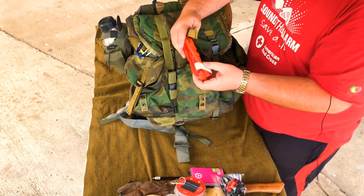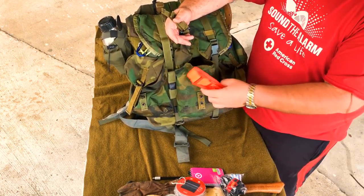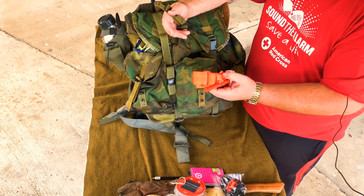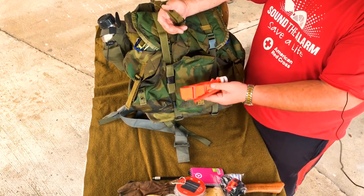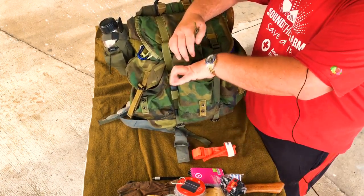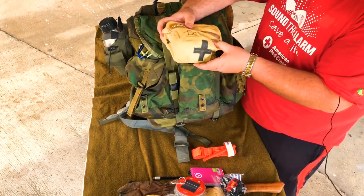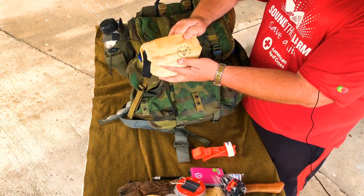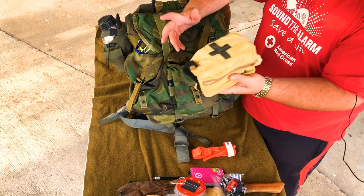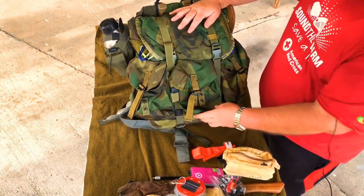Next pocket: I've got a CAT tourniquet — it has its own spot, easy to find, nice bright color. Then here's my first aid kit in a bag I made. First time I've ever tried to wax canvas, so it was interesting to learn. That's all that's in that pocket.